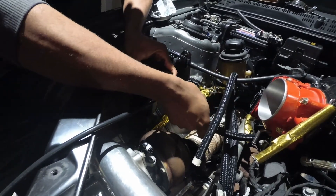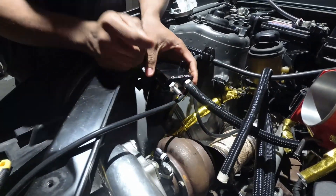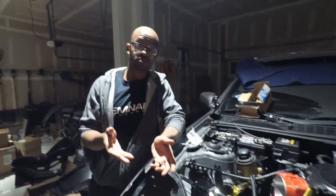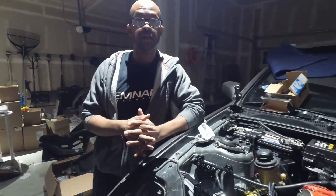And that's your oil catch can install. After this, everything has been hooked up in the turbo kit and you are ready to go boosting.